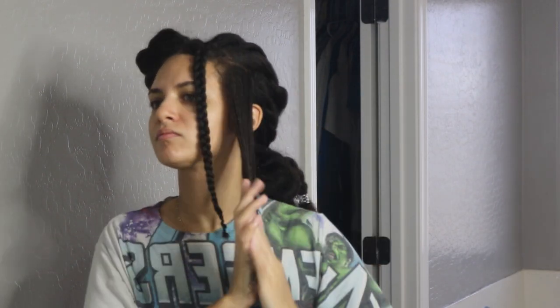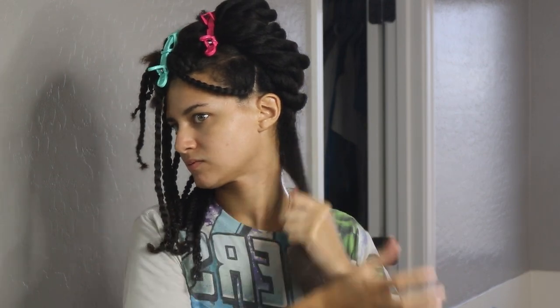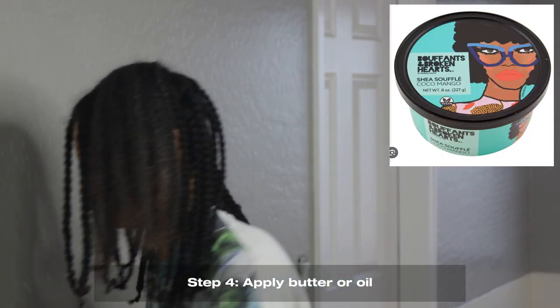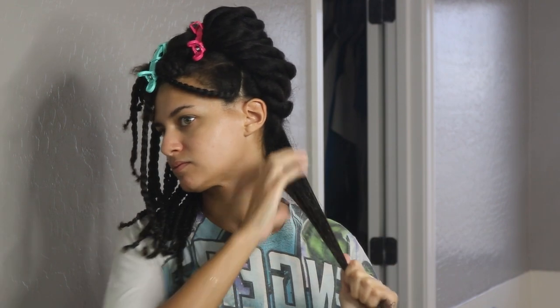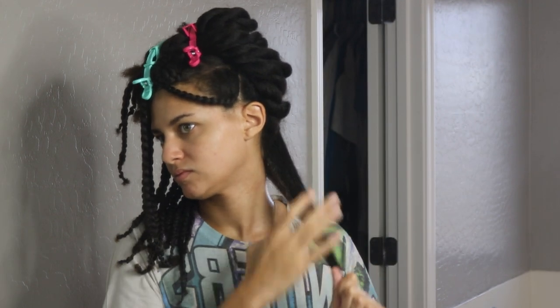To top everything off, I use about a dime-sized amount of my shea butter. Recently I've been using Buffon's and Broken Hearts Shea Souffle in the scent Cocoa Mango — I found it at Marshall's but it's also available online. I'll link everything in the description. I use about a dime-sized amount to lock everything in. Even though we are blow drying, I still want to seal in as much water and leave-in conditioner as possible. I used to wait to apply the shea butter until after I blow dried the section, but I don't do that anymore.